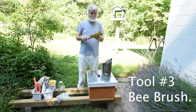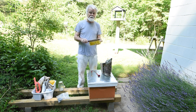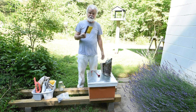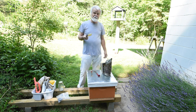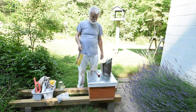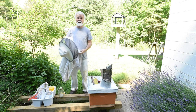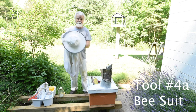Another tool is your bee brush - that's for brushing bees off your frames if you want to see what's going on. I don't often use the brush because I can just shake the bees off, but if I'm doing a honey harvest I might brush off the last few after I've shaken them.